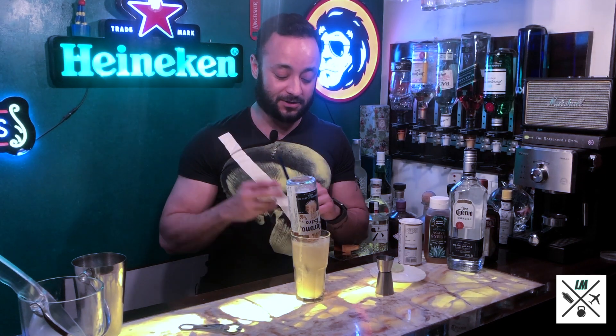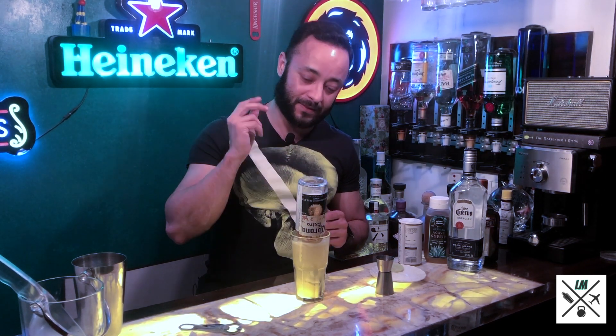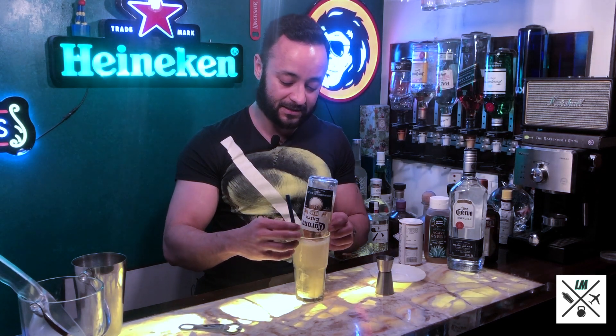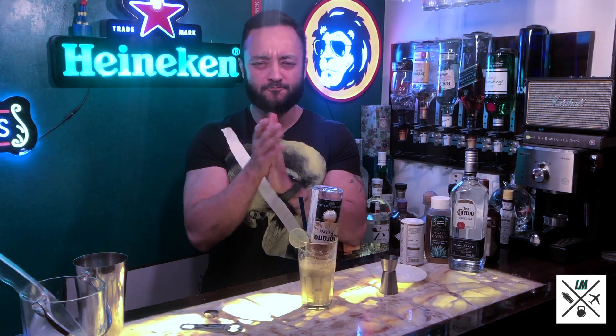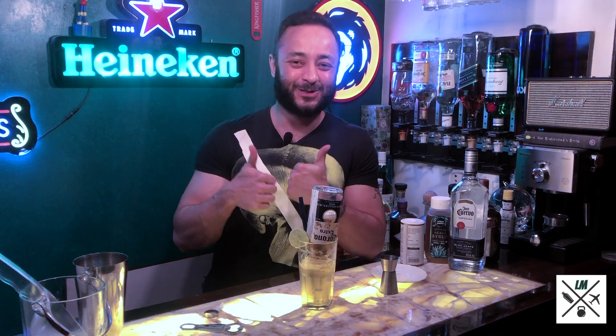Next, take a straw because it can't be drunk without one. Put the straw inside your drink, take a wheel of lemon, and use it as a garnish. And there you go. Two of these and you'll be ready to clap away to glory at exactly 5 o'clock this afternoon. Cheers!